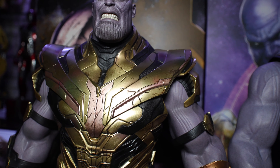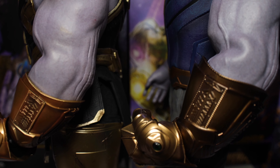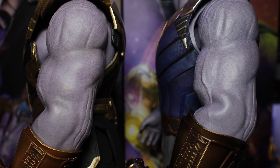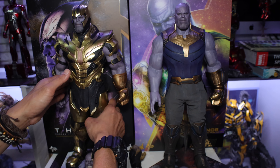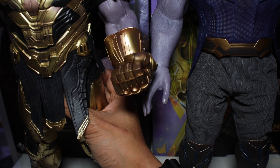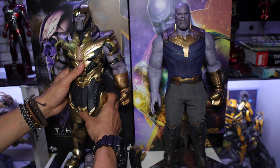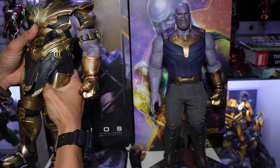Both suits are nice. Of course, it depends on which movie you like the most — Infinity War or Avengers Endgame. But for me, I like the Avengers Endgame more because of the full armor. This one is better because it's an improved version of the Infinity War Thanos. Next up is the articulation. As I said earlier, the articulation of the Avengers Endgame — you can hear some sounds when you move it — it's a bit scary to move.